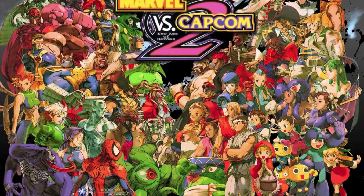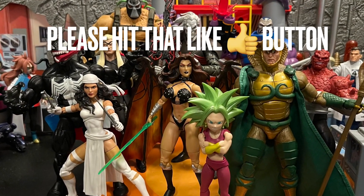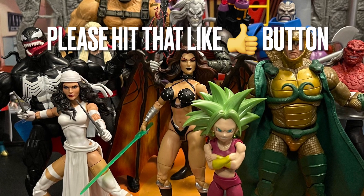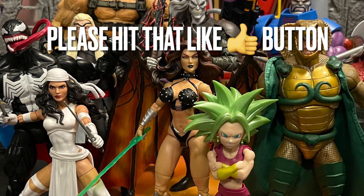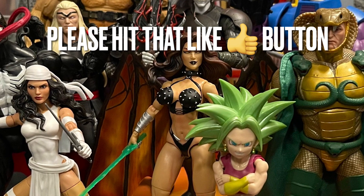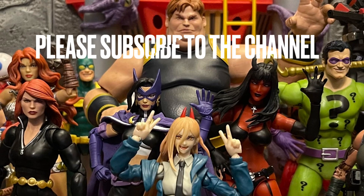Hopefully we get more characters from Marvel vs. Capcom — I love that fighting game. Let's see if Jada Toys fulfills our wishes down the line. Comment below with your thoughts on the Jada Toys Mega Man — do you like it or hate it? The price is around $19.99 to $24.99, so about 20 bucks for this figure, which is a good deal. I give it a nine out of ten.